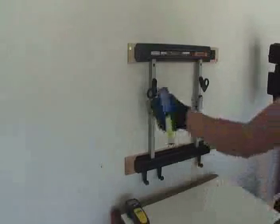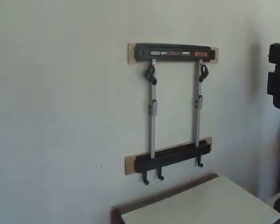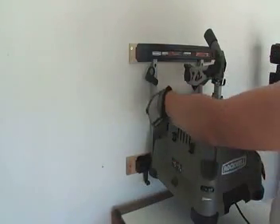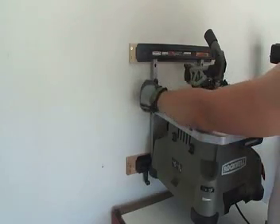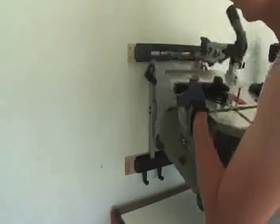Our wall support is done. Now the only thing that we need to do is check for fit and start working with this magnificent equipment that is the Rockwell Blade Runner. Thanks for watching.